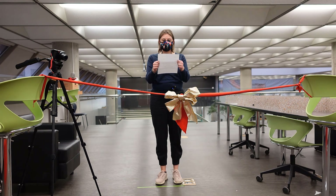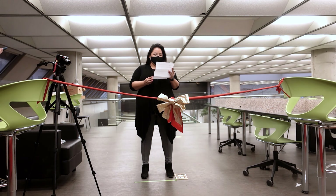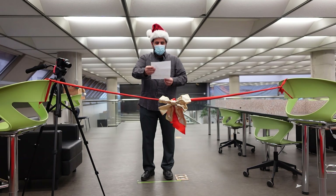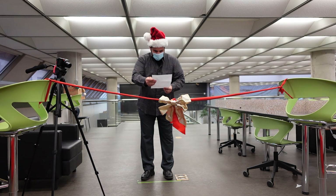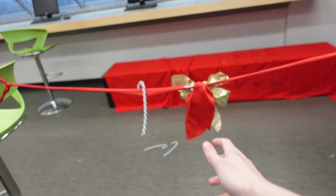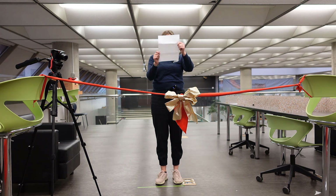Today you will be competing in a minute-to-win-it challenge. On the chair near you, you will find candy canes and a timer set at one minute. At your feet is a taped line. Approximately two feet in front of you is garland strung between two chairs. You will have one minute to toss and land as many candy canes as possible on the garland. Do not cross the line. Good luck.